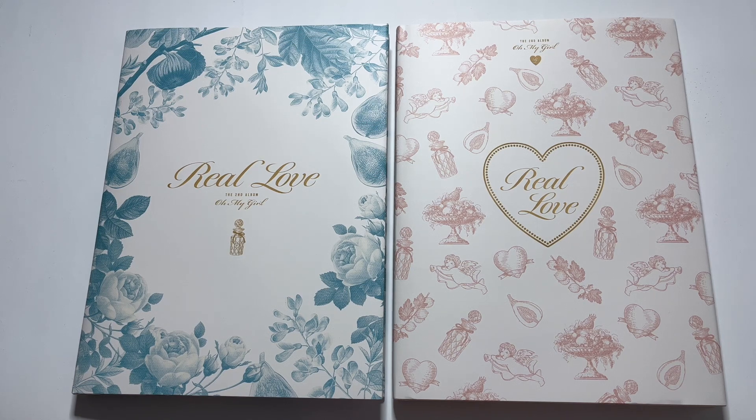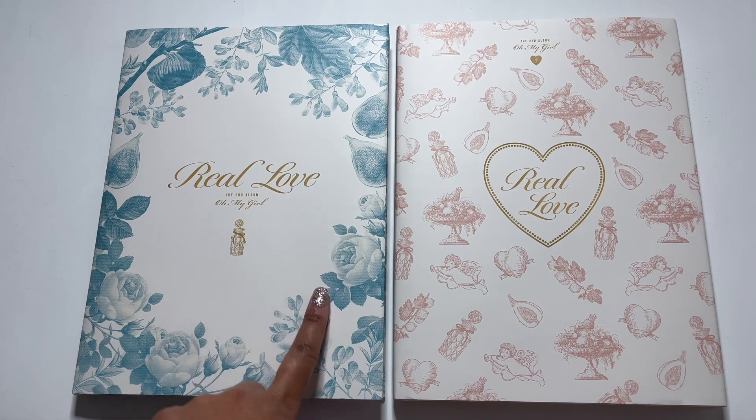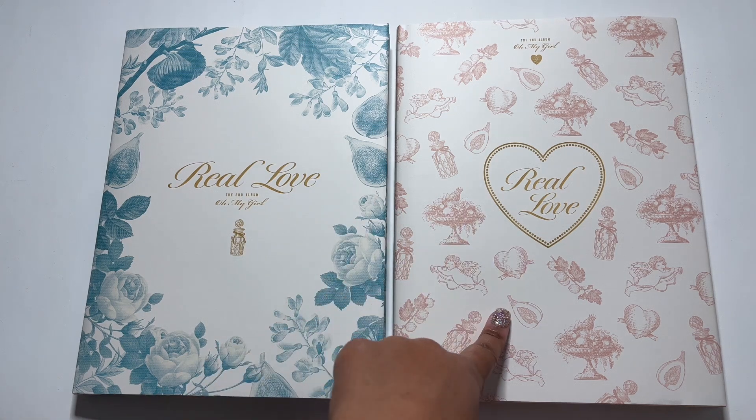Hi guys, I'm back with another unboxing and today I'm going to be unboxing Oh My Girl's second full album, Real Love. I have both of the versions that are out now, the floral version and the fruity version.